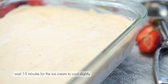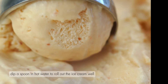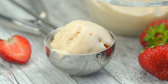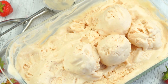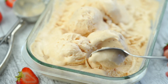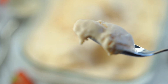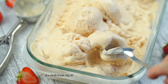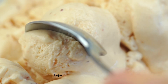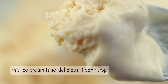Wait 15 minutes for the ice cream to soften slightly. Dip a spoon in hot water to scoop out the ice cream. It's delicious — try it! Enjoy. This ice cream is so delicious I can't stop.